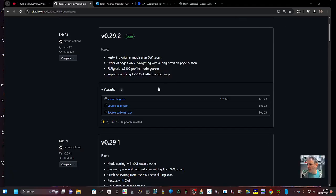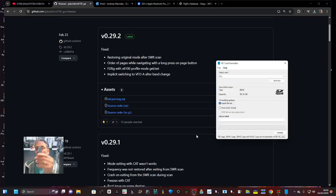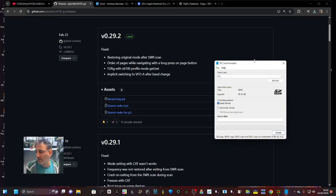Go to this page and click SD card image and download. It'll go to your downloads folder. Grab yourself an SD card, put it into an adapter, plug it into your PC and then use your normal formatter to format it.